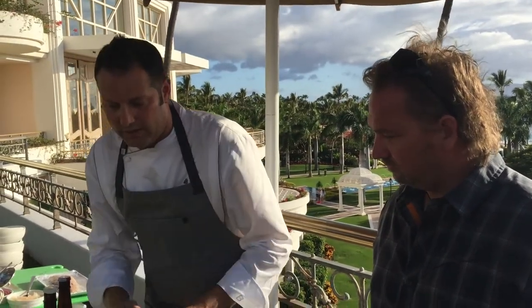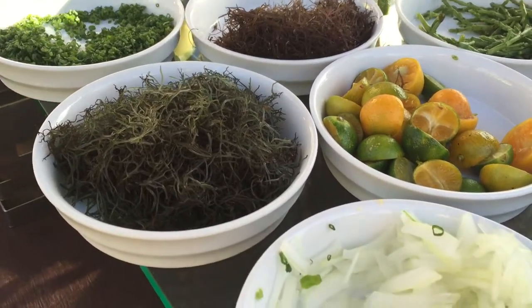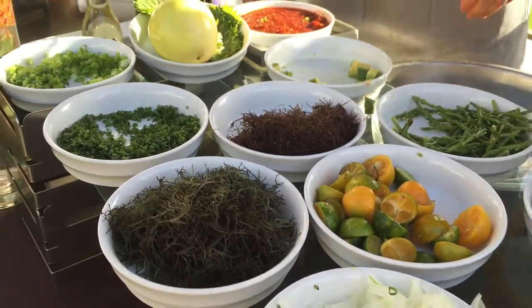We have two different kinds of ogo - we have purple ogo and green. It has a nice little texture, very saltiness. Some fresh avocado, chiso leaves you could add, a little bit of green onion and sambal.